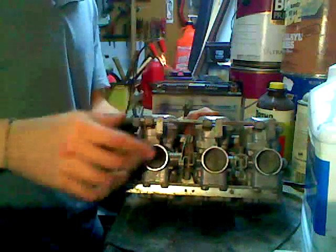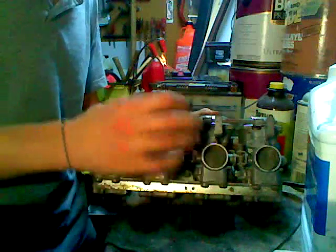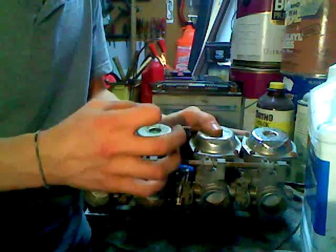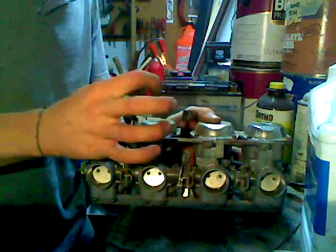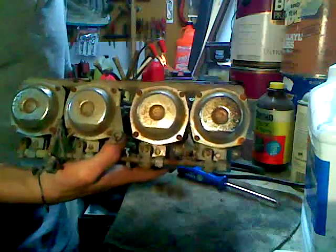You count the half rotations in until it stops, then you undo them all the way and you record for each one the rotations that it is set at. So then when you put them back, you screw them in until it stops and you screw it out two and a half rotations, or whatever. That's the idle needles.